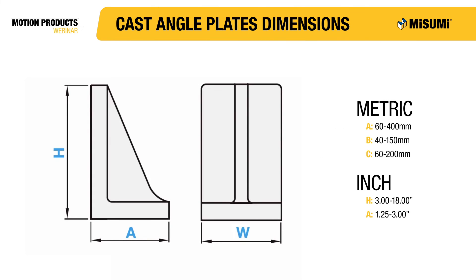Misumi's cast angle plates are available in both metric and inch sizes. The H dimension always has to be greater than or equal to the A dimension to ensure the load will properly distribute. Misumi's inch selection only allows you to select an H value, which will have a fixed A value associated with it. Most of Misumi's angle plates have a fixed W dimension, but there are a few different types that will allow you to select the W of your choice.